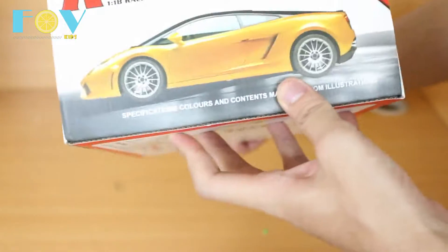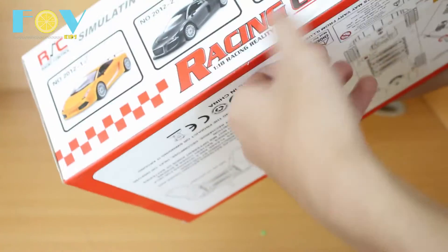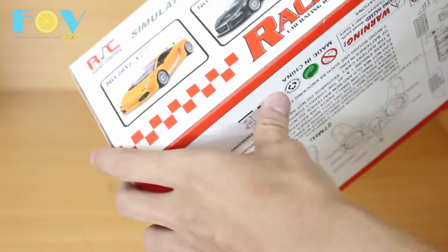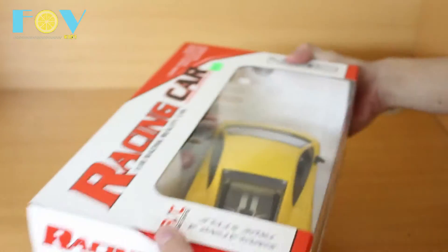There's the Lamborghini, I think. And here are several other models shown on the box — I don't know what those are, but obviously this is the specific model that is indicated right here. Not much else to say about it, so let's open it and see what we've got inside.